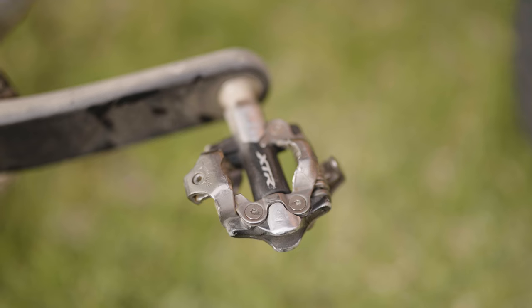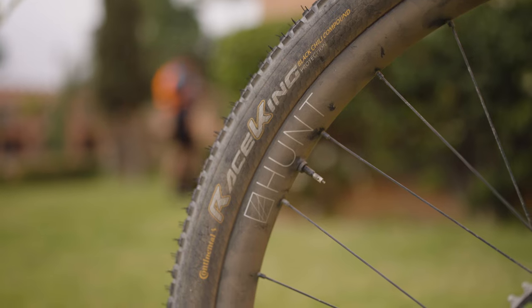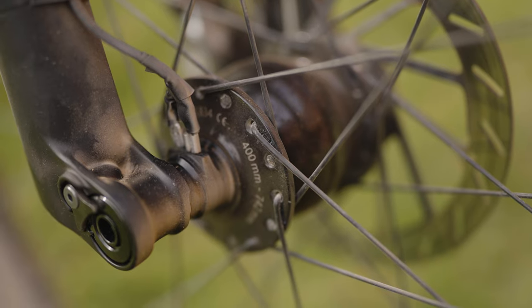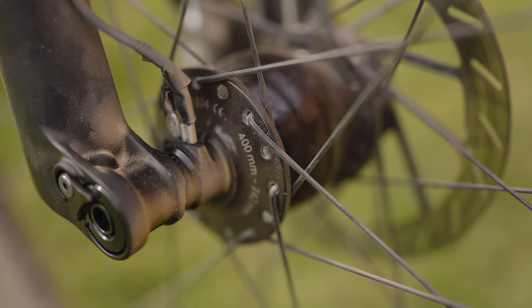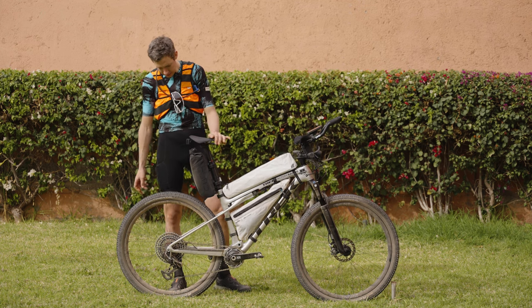I have XTR pedals, wheels and tires. I'm running Hunt Beyond carbon rims with a Dynamo at the front, but we'll get there later. Tires are 2.2 Race Kings from Continental.